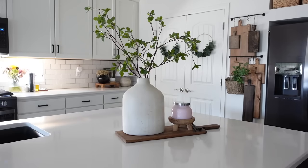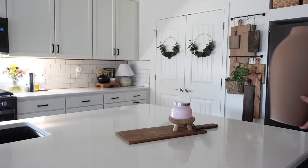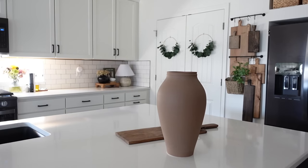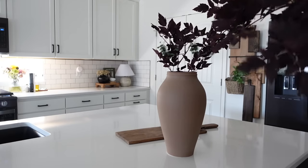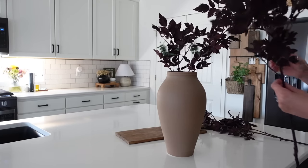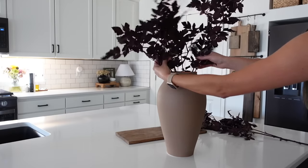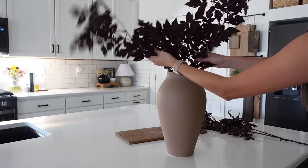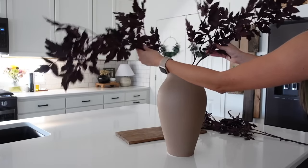Now moving over to our kitchen island, I'm going to take away our summer centerpiece and use the terracotta vase from Afloral with their rimosa leaf stems. These stems are 31 inches and I didn't shorten them at all, so this is what they look like at full height. I used three of them for this vase, and I felt that was the perfect amount to give a nice full statement look.